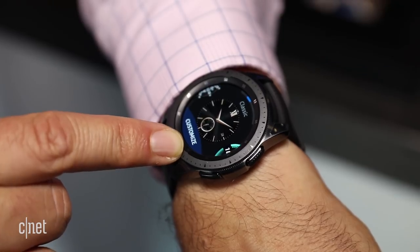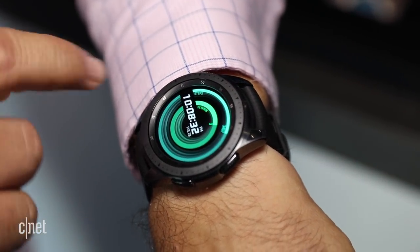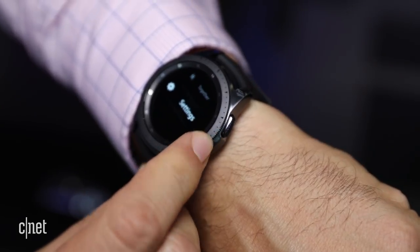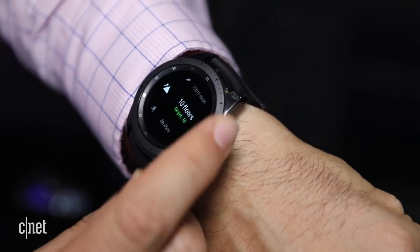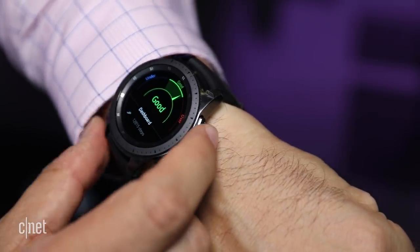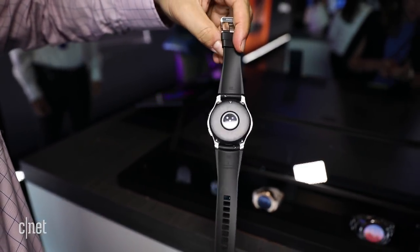Samsung's Bixby, which is continually being positioned as an all-in-one assistant across multiple devices, will be the go-to assistant on the Samsung Galaxy Watch. As always, there's a rotating bezel on top — that's been Samsung's most unique quality on its watches — and the watch has a clean design with easily replaceable watch straps, though it feels a bit thicker.